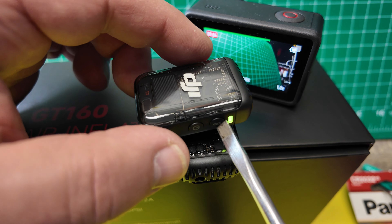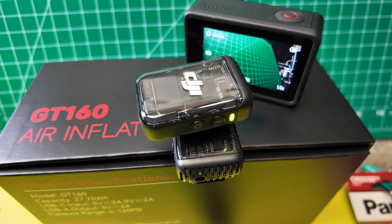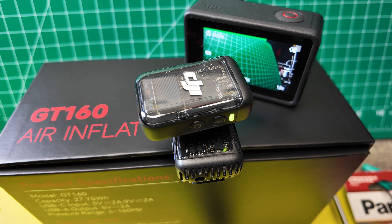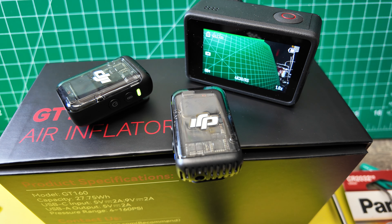I touch the pairing button again. You even saw it moving, right? This microphone was moving as it vibrated twice after I pushed the pairing button. That's how it's supposed to work. All right, let's keep going.